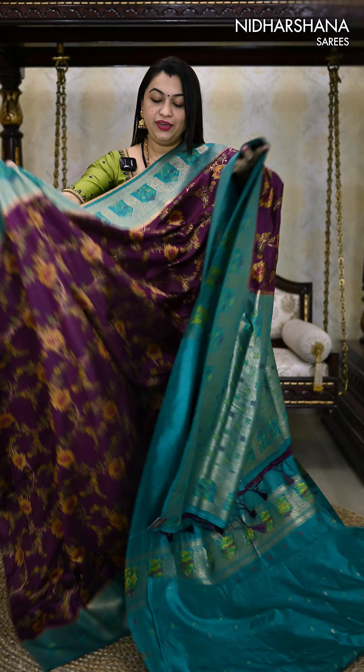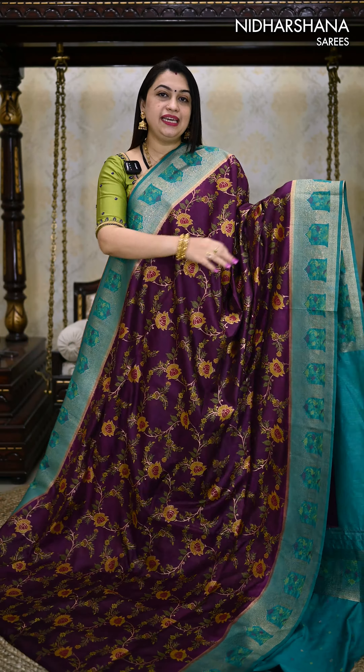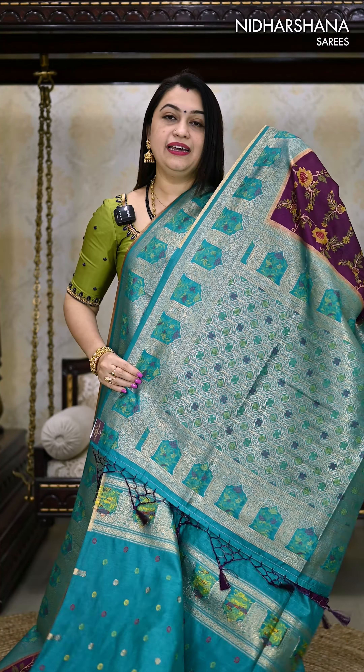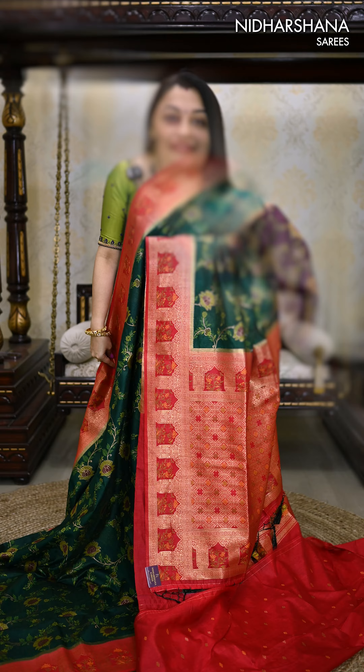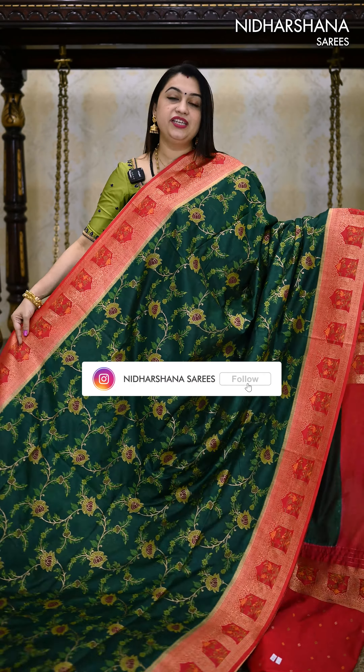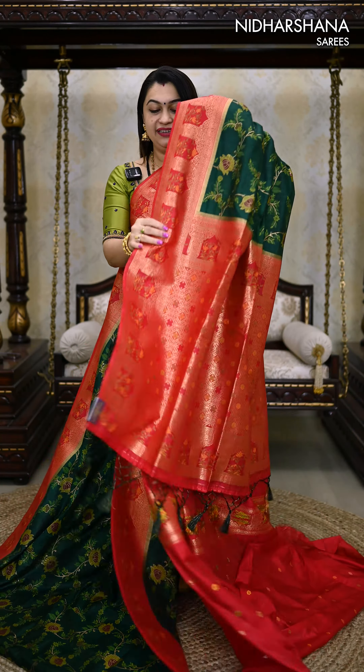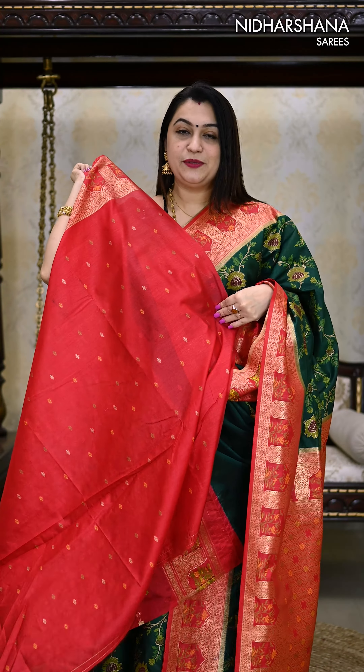We have a very pretty jamun with a sea green color combination. This sari carries a sea green color pallu and a contrast sea green matching blouse piece. We also have a traditional color combination — it's a deep green with a deep red color combination — and it comes along with a pretty pallu and a matching blouse piece.